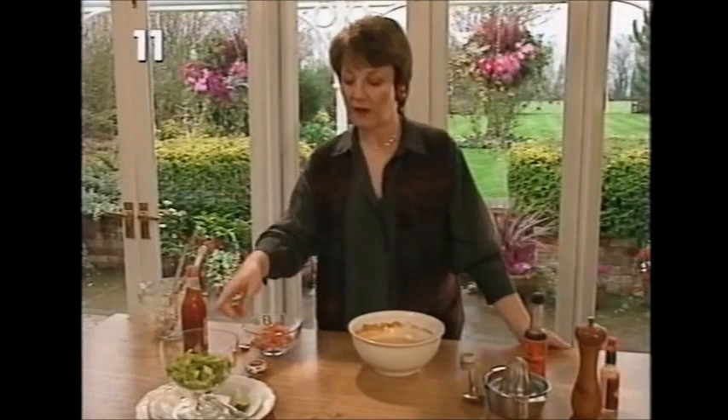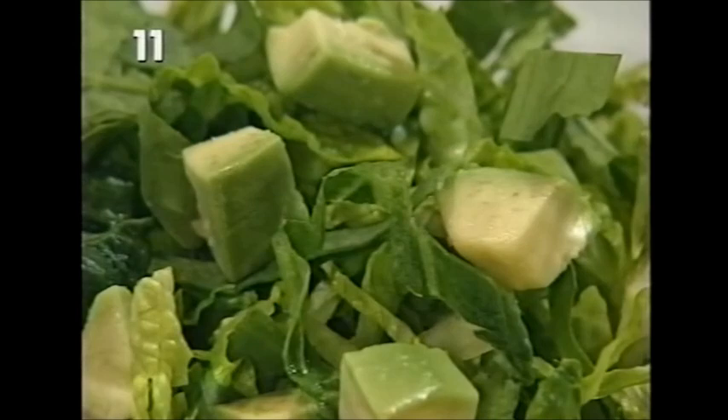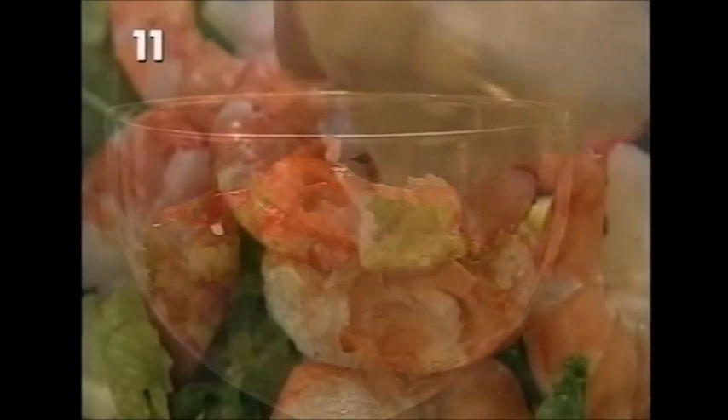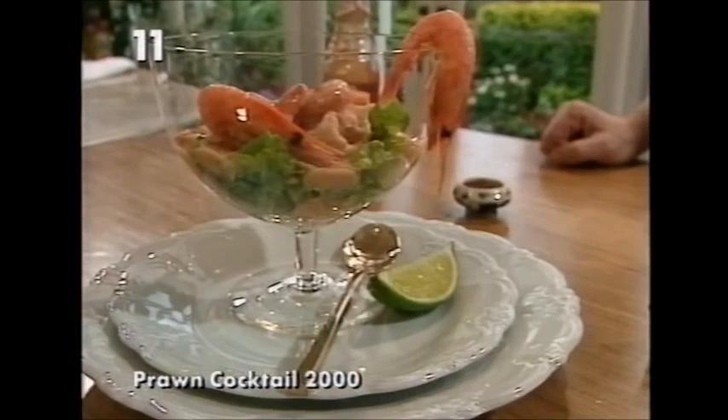The way to serve it is like this: with shredded cos lettuce - it needs to be a crunchy lettuce - shredded rocket, and here I've got little cubes of avocado pear. You need a pound of prawns, divide those between six people, and just place them on the bed of lettuce leaves. Cover with the cocktail sauce, then sprinkle a little bit of cayenne pepper over the top. Garnish the side of the dish with a prawn, like that. So that's Prawn Cocktail 2000.